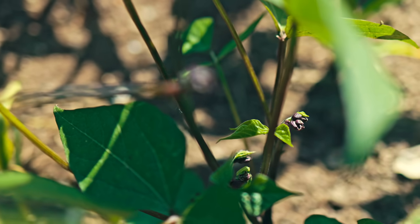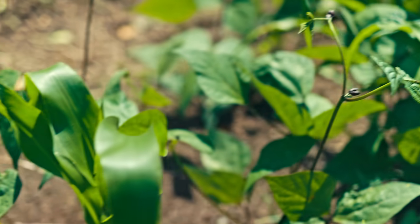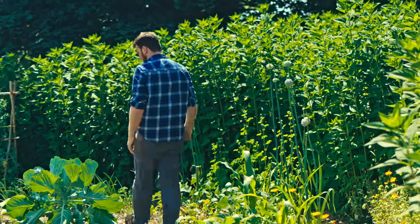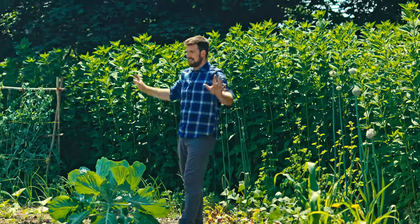These Gaia soybeans are looking lovely — they're kind of threatening to start flowering, so excited to see what happens there. All sorts going on: random cabbage, because a lot of my garden is very random, and yeah, many different things.